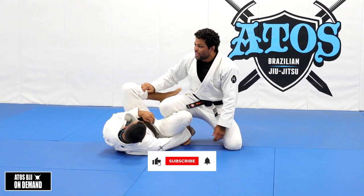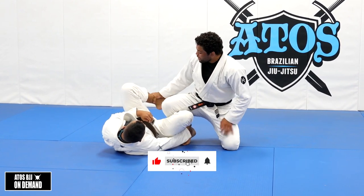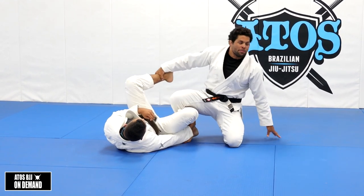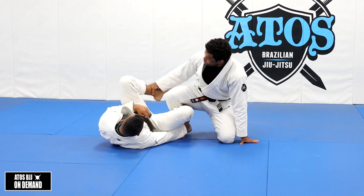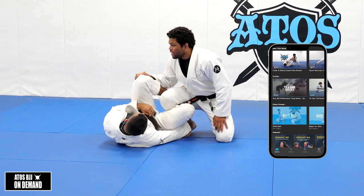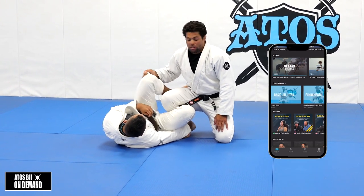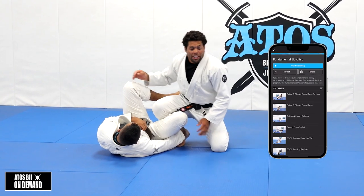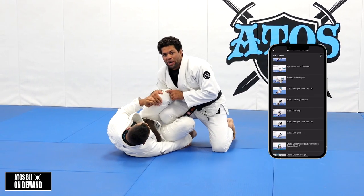I like to control this leg. You can control with the C-grip - if you feel comfortable with the C-grip, I'll show you the grip right here. C-grip, you can control the pant grip right here. And I can control outside of the knee as well. I like to control here. Inside the knee is a little bit hard to grab, and usually they have the knee shield right here.